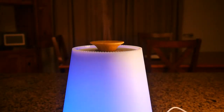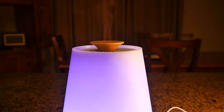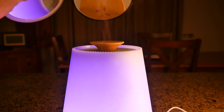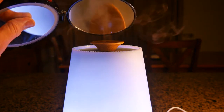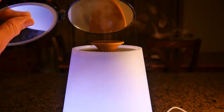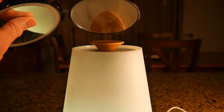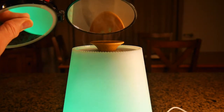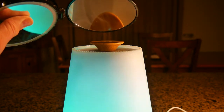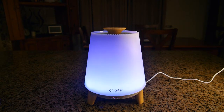Here you can see it misting, and I can smell the wonderful orange. I have a mirror here so you can really see the mist coming out and going right into the air as moisture with a beautiful smell. That essential oil — pick whatever flavor you want — you can really smell it nicely.